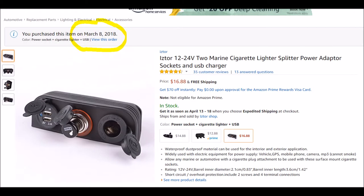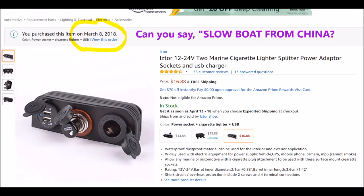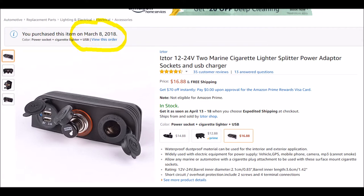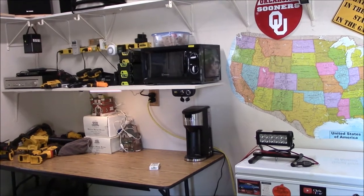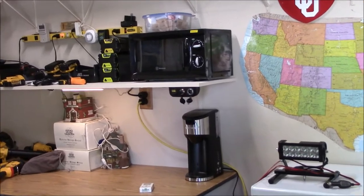Hey guys, Chris here. I ordered this on March 8th and it is now April 9th. All I wanted was the cigarette lighter portion of it. As you know, I cleaned up this workbench area, painted and sanded, new shelf, got everything organized, ripped all that old 12-volt stuff out, and what I wanted was something much cooler and more useful.